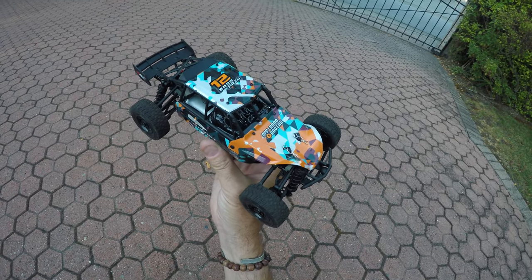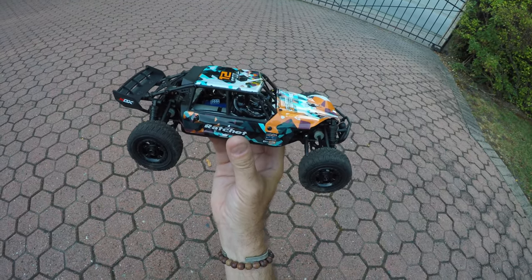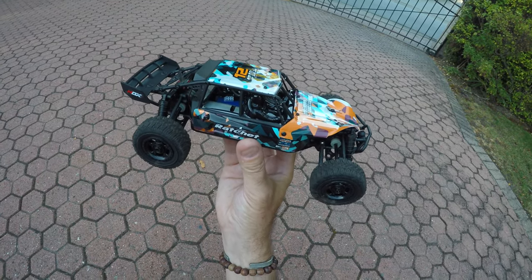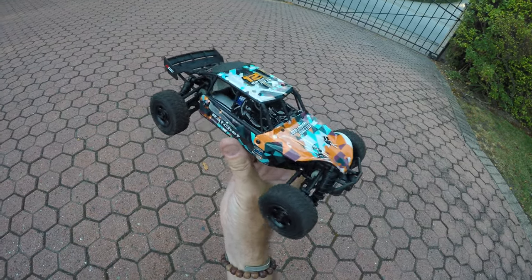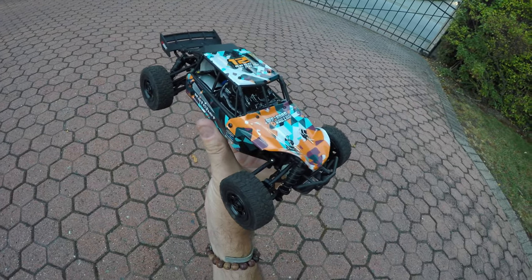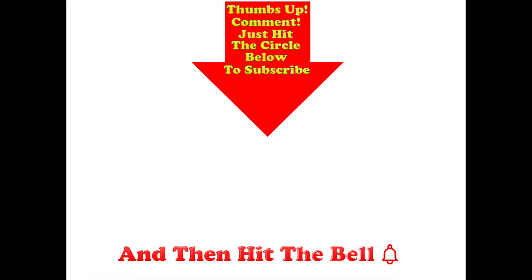I'll be sticking the GPS on it later this week to verify that 36 km/h claim — gut feel is it'll probably make it. A full outdoor terrain test is also coming up. If you don't want to miss those, subscribe and hit the bell. Thumbs up if you liked this video, post comments below, and thanks for watching.